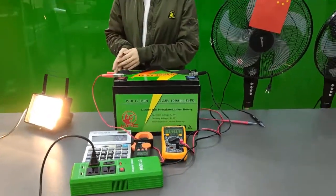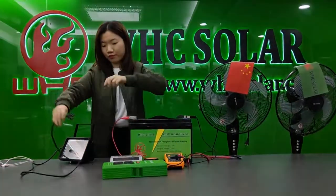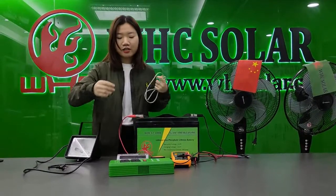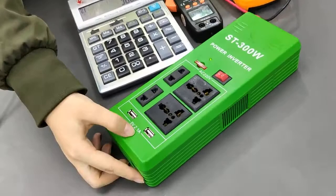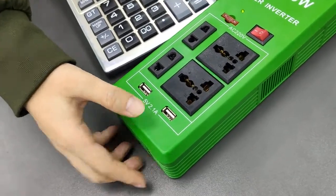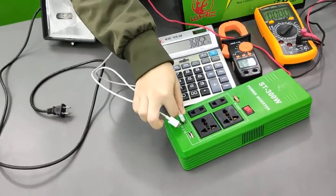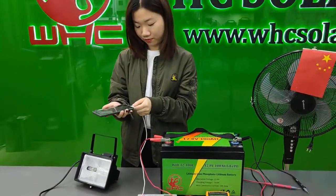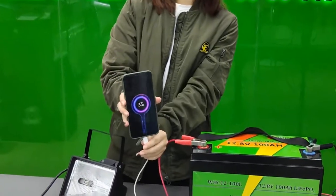It not only can load the light, it can also charge your phone. Let me show you — here, it has two ports. It's 5 volts 2.1 ampere, two ports. Can charge your phone quickly. Now let me charge my phone. It's charging now.